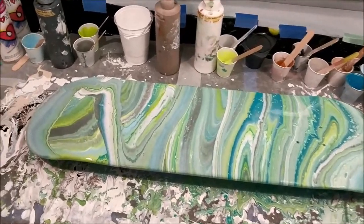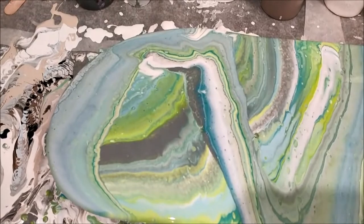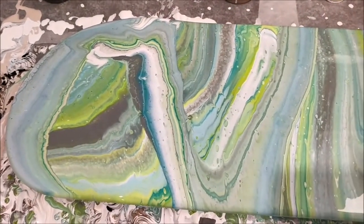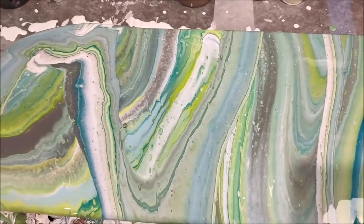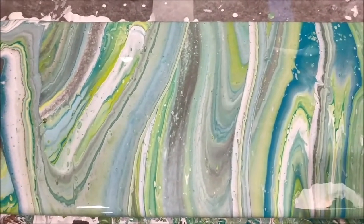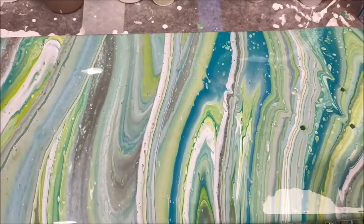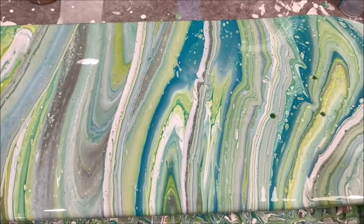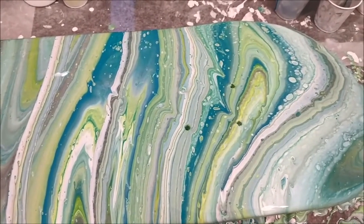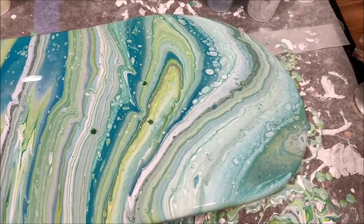The colors definitely stayed separate in the way that I had hoped they would — they're standing out pretty well. I was a little worried about that gray, but I know that it goes really well with the blue. I really hope a lot of these lines hold their shape because they're looking very cool.